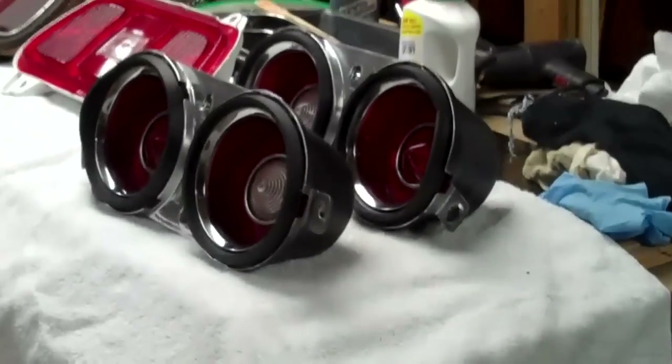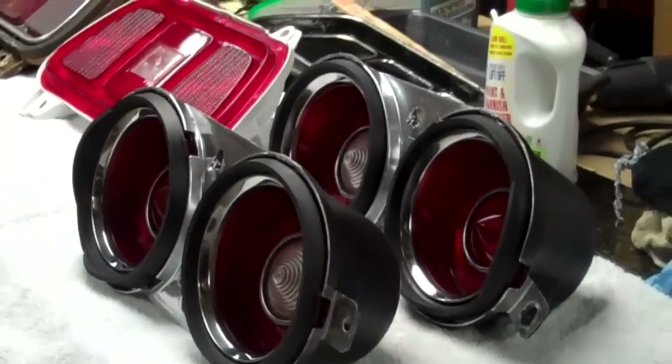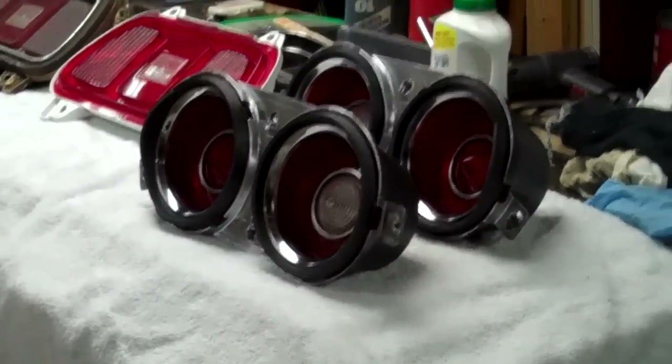All right peeps, we're down here and we're going to finish up our tail lamp restoration video. I'm going to show you where I'm at — this is part two.